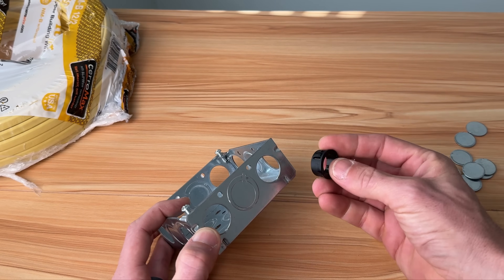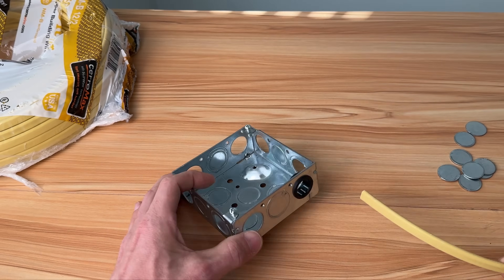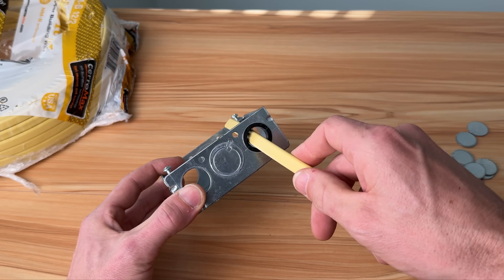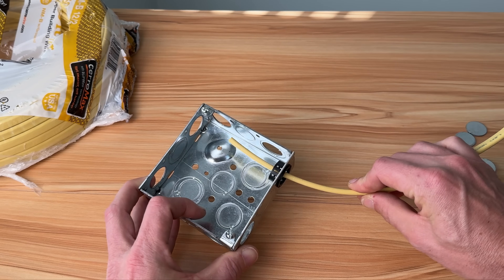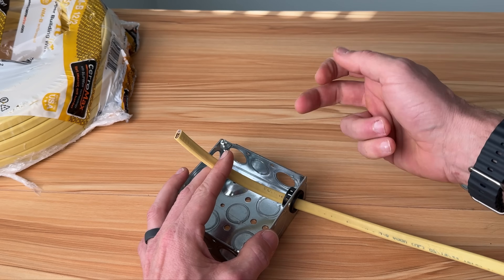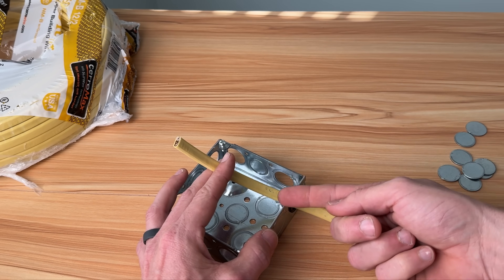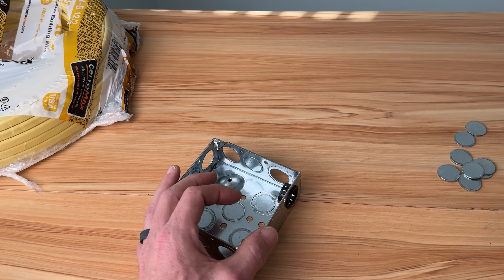Next up is almost as simple but solves one of those problems: a simple plastic bushing. This is a half-inch bushing — we pass it through and now we're protected from the sharp metal edges that could cut through our sheathing and conductors. However, we have no strain relief. Nothing holds the wire into your box, so you won't be able to maintain code, which requires cutting back the sheathing and having at least six inches of conductors coming out with a minimum of three inches from the surface of the box.